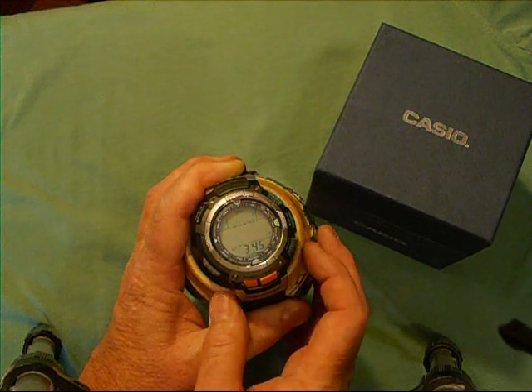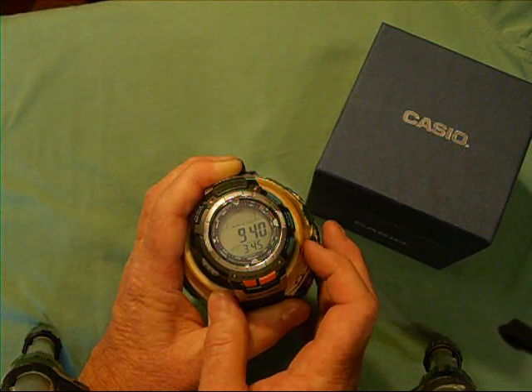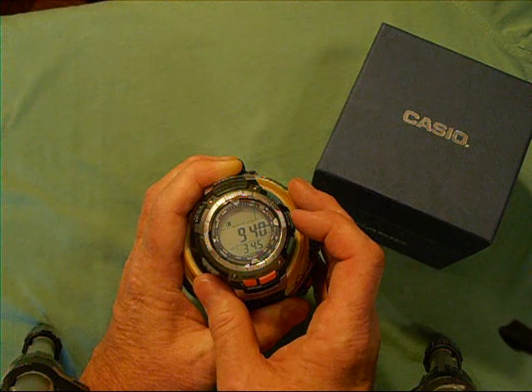Here's your altimeter button — it shows your altitude. You can go into the manual and set it up for feet or meters. I set mine up for feet. Setting that up is a little more involved but still quite easy to do.